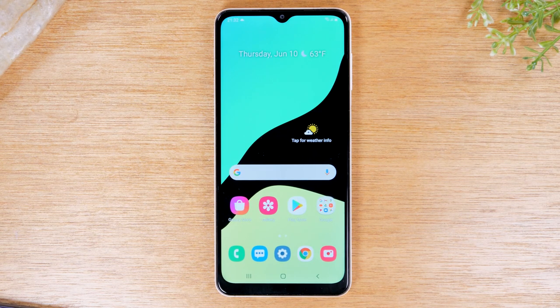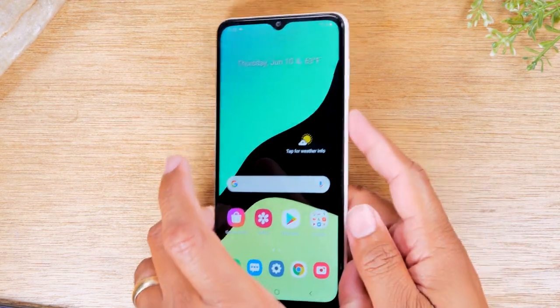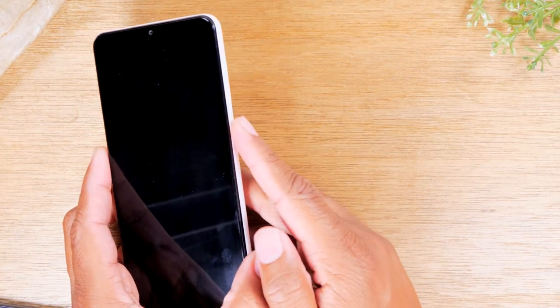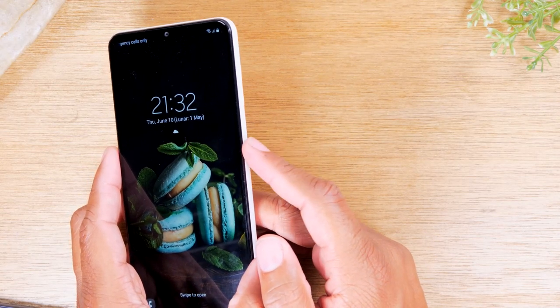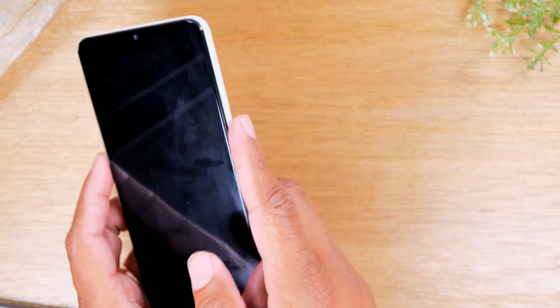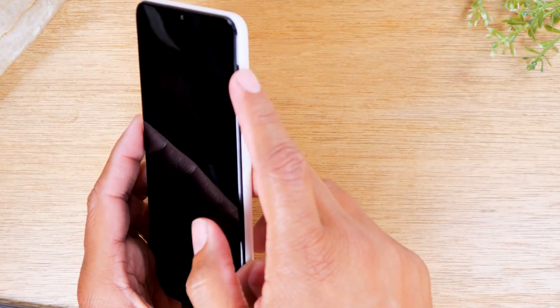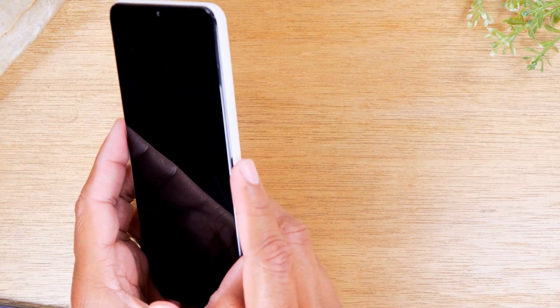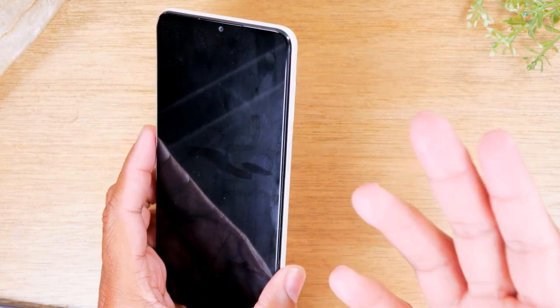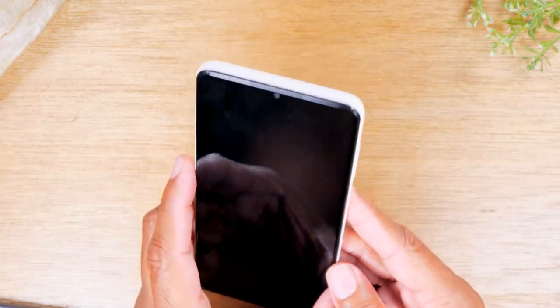First and foremost, we're going to go over the buttons of the phone. On the right side of the phone, you will find a volume up, volume down, and a power button. The power button also serves as the fingerprint sensor. The power button is right below the volume — volume up, volume down, and this is the power button. Once we set up the fingerprint sensor, when you touch the power button, it will automatically unlock the phone. We'll show you how to do that at the end of the video.